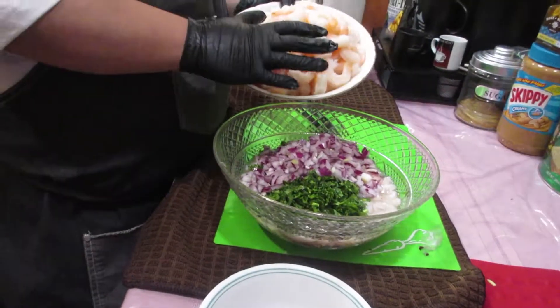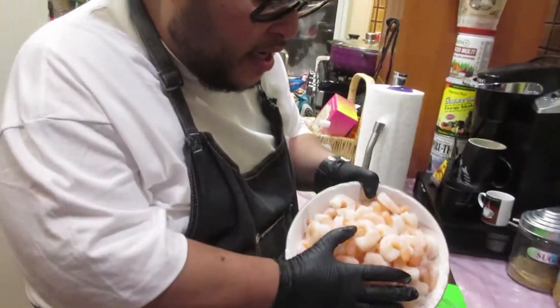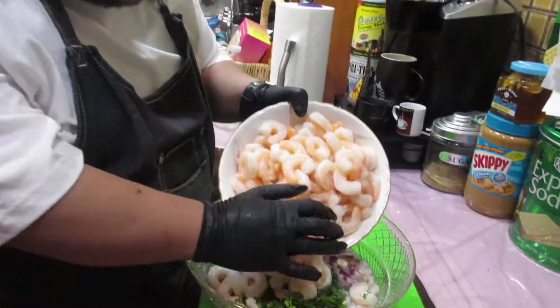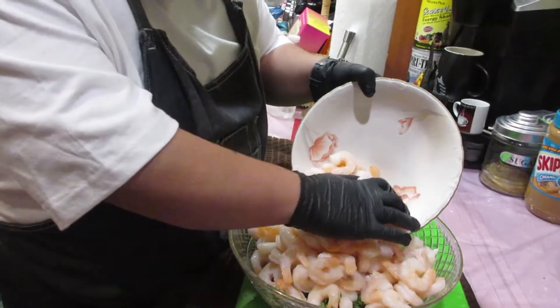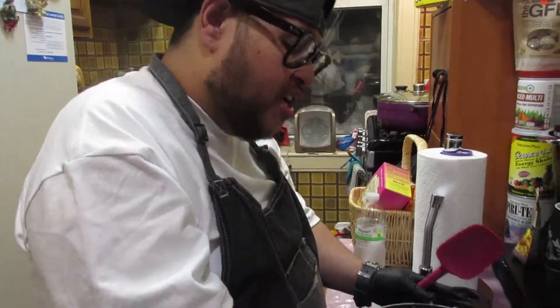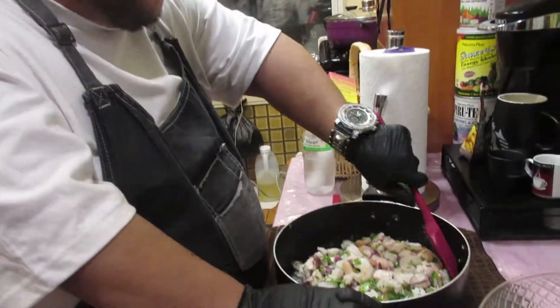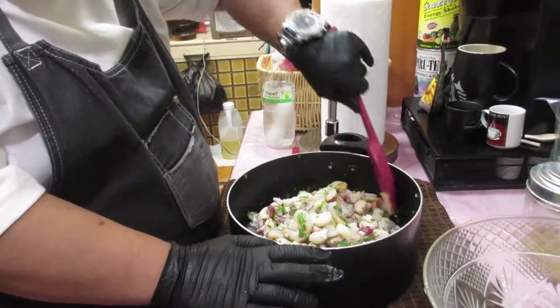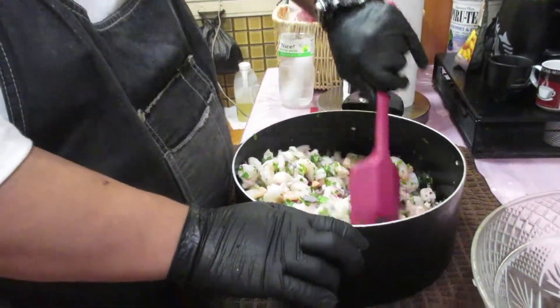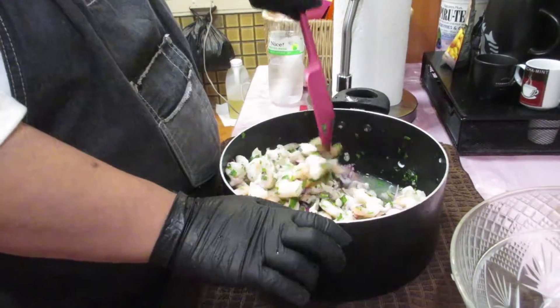Now we're ready for the big boy — the shrimps. We're going to bring those shrimps in there. Delicious shrimps! I had to transfer the ceviche into a big pot because it was overflowing and I needed a bigger pot to make it easy to stir all around. Plus I had to add two more limes.